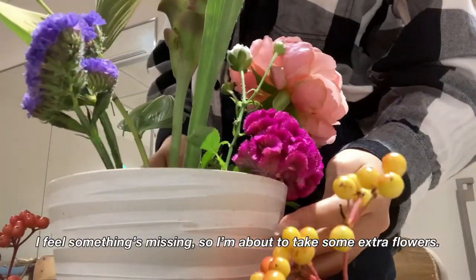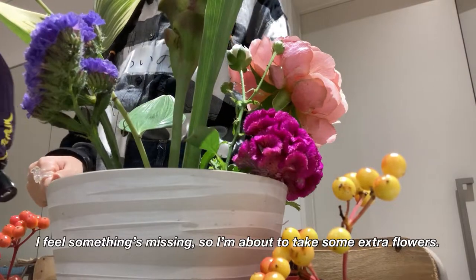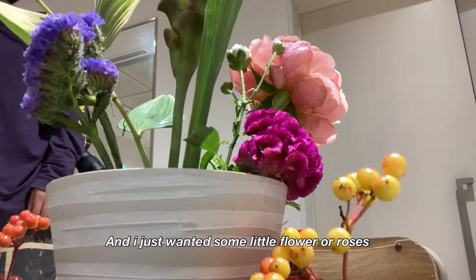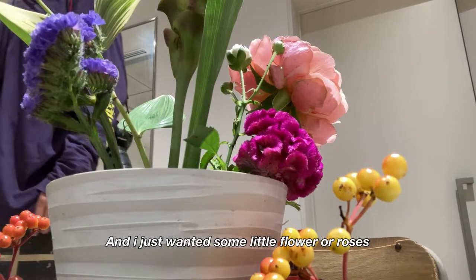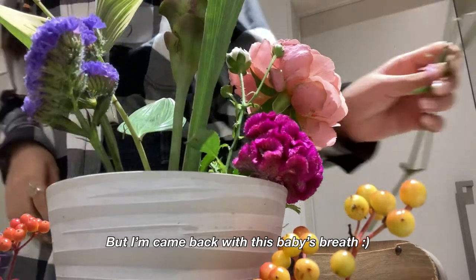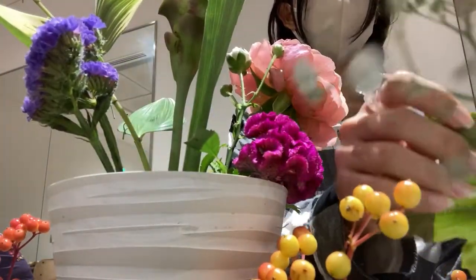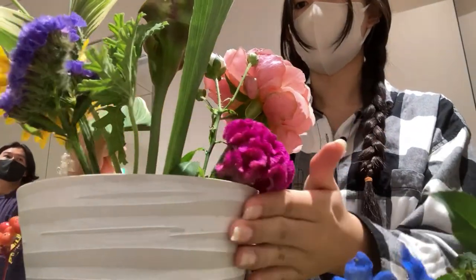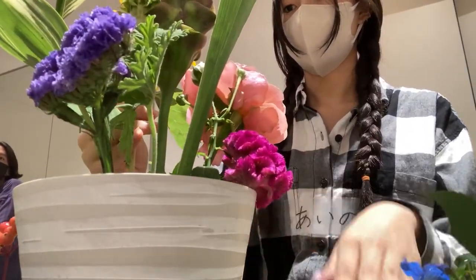I felt something was missing, so I went to pick some extra flowers — I just wanted some little roses. But I came back with baby's breath. Baby's breath is always my favorite because it's so adorable. And then finally, it was time to place the sunflower.